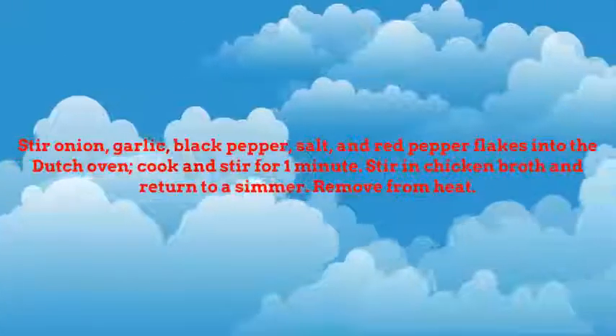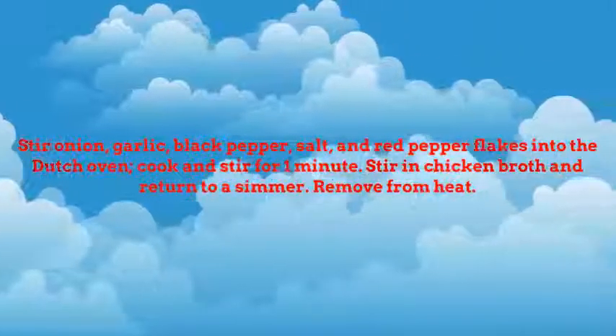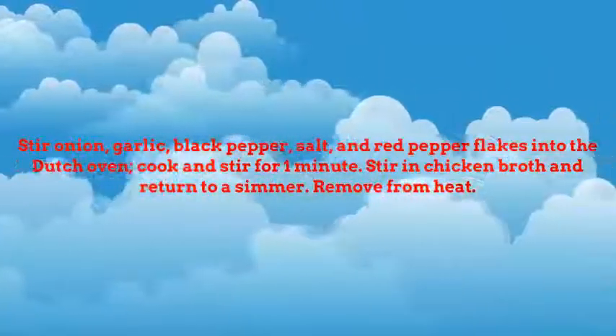Stir onion, garlic, black pepper, salt, and red pepper flakes into the Dutch oven. Cook and stir for 1 minute. Stir in chicken broth and return to a simmer.